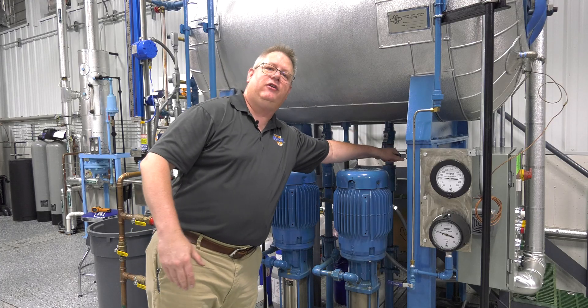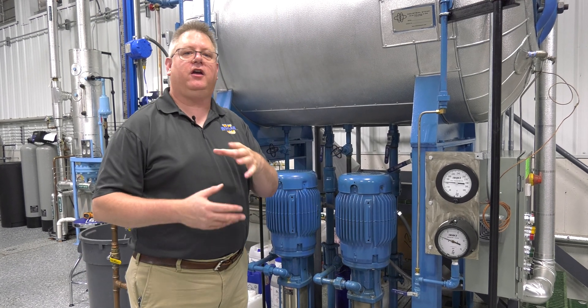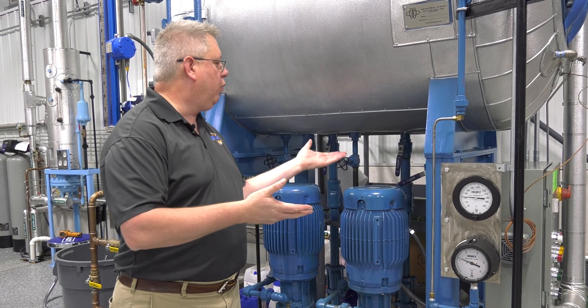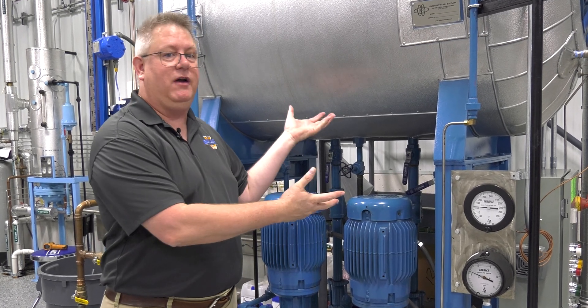The boiler might not have any demand yet, but we may have a little bit of steam pressure. So once we start getting steam pressure, what we can often do is just crack the drain on the deaerator. And what that's going to do is just get those feed valves open, bringing in cold water that's going to be heated because we're deaerating now.